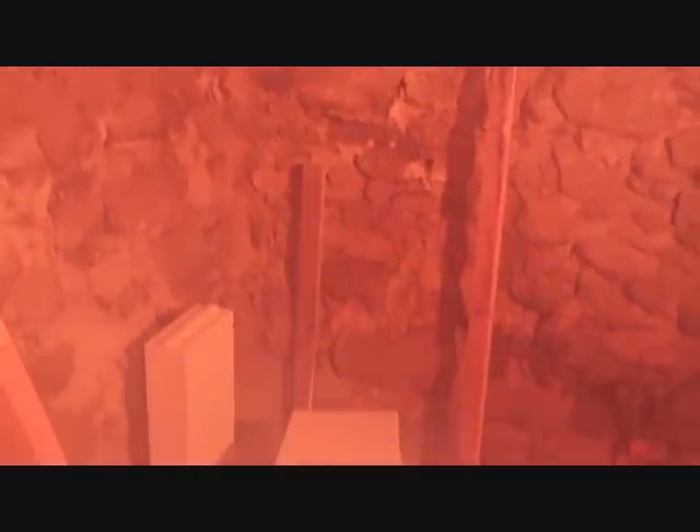This is the place I am going to build the wall. The old stone wall is very bad and cold in wintertime. I have to build a new wall here.